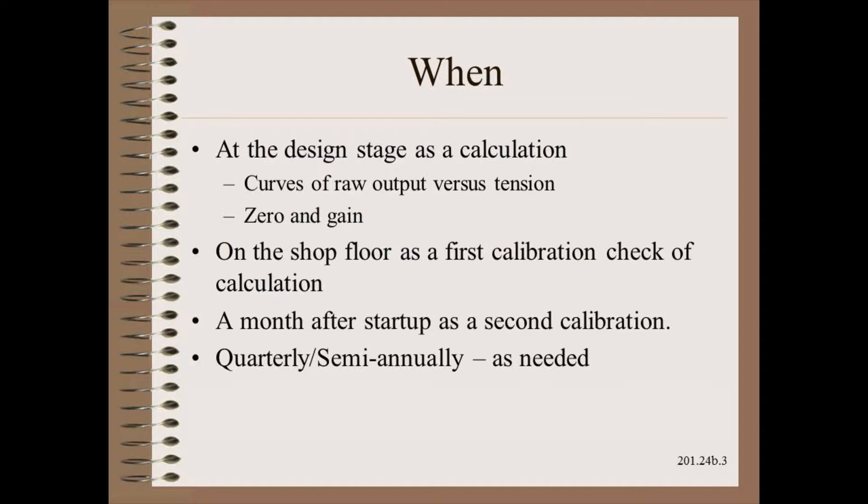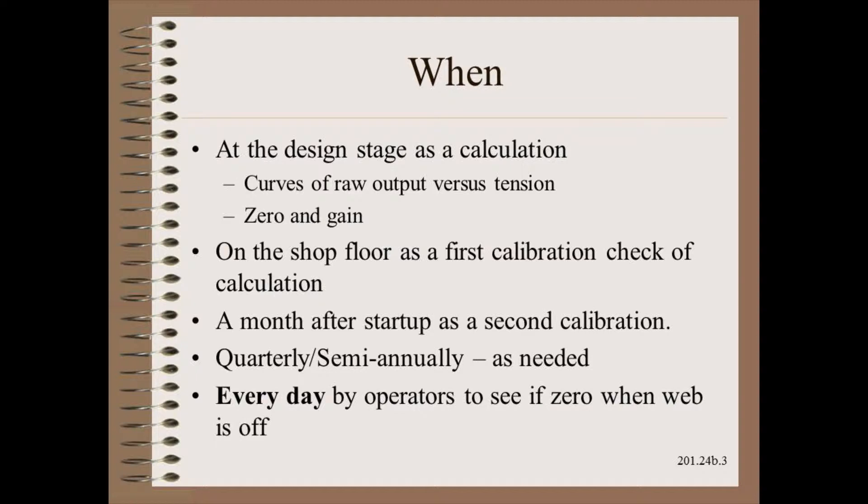Electricians should check regularly to make sure the system does not drift. How often depends on the risk of consequences of drift and the trustworthiness that the system has already displayed. However, the front line of problem prevention is that every operator should be taught to check every day to make sure that the load cells read zero whenever the drive is shut down or the web is off.